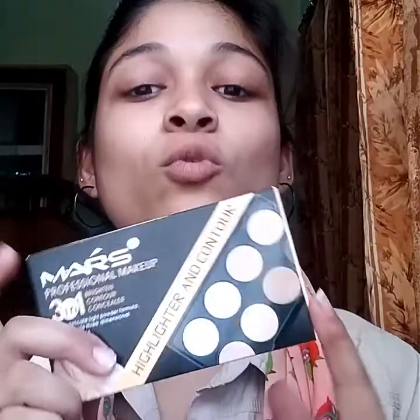Without wasting too much time, let's get into the video. I don't use BB cream, CC cream, or any foundation. Instead, I will use a concealer — I'm going to use this mask concealer. I have reviewed it on my channel, so please check that out. My shade is 2, and I will apply the concealer now.